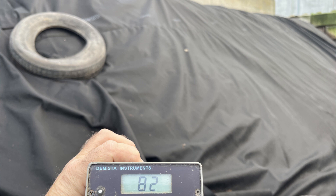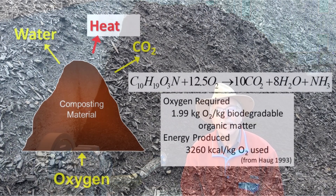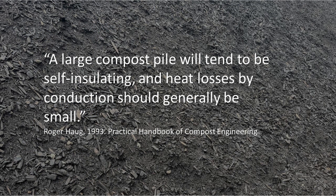Let's explore what happens when we limit aeration to keep temperatures around 60 degrees Celsius. There are four things to consider. First, microbes produce heat when they decompose carbon — when we limit the oxygen to maintain 60 degrees or less, we're limiting their activity and slowing decomposition. Second, compost is a really good insulator, which means that once our pile reaches 60 degrees Celsius, very little microbial activity is required to maintain this temperature.